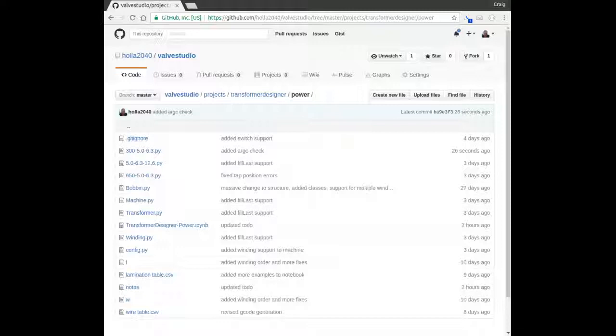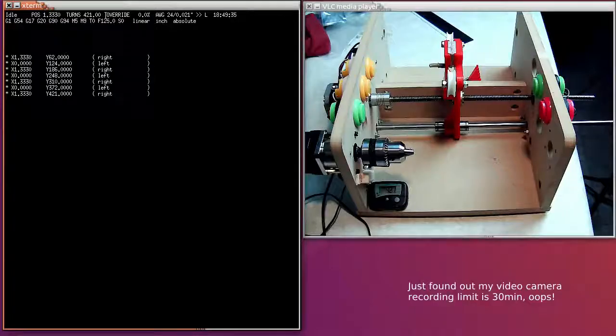That's it for now. All this code is on my GitHub at hola2040. I've got everything checked in under the power transformer repository. I'll be talking about the power transformer designer in a future video — I probably put about a week's worth of time into getting it working right. It runs as a command-line option as you saw, or you can run it in a Jupyter notebook. That wraps it up for today — it's been a pretty long video, thanks for watching, and I'll see you next time.